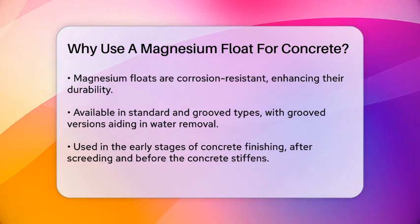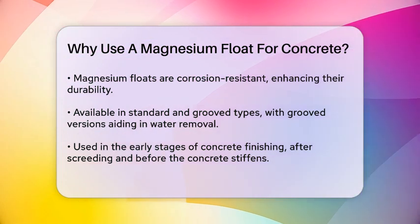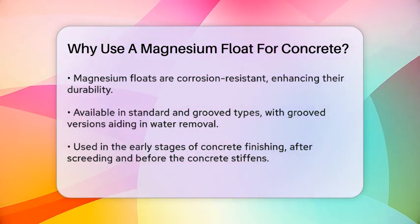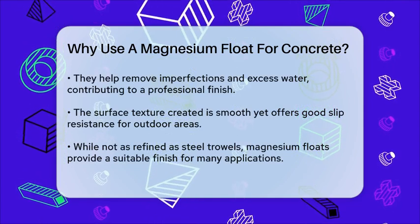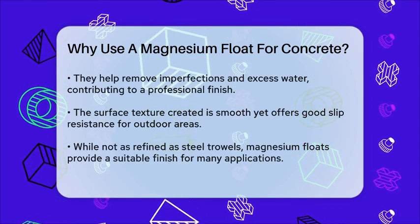The surface texture left by a magnesium float is relatively smooth but still rough enough to provide a good grip, especially in outdoor areas where slip resistance is important. While it doesn't offer the same level of refinement as a steel trowel, it can still create a reasonably smooth surface that is suitable for many applications.